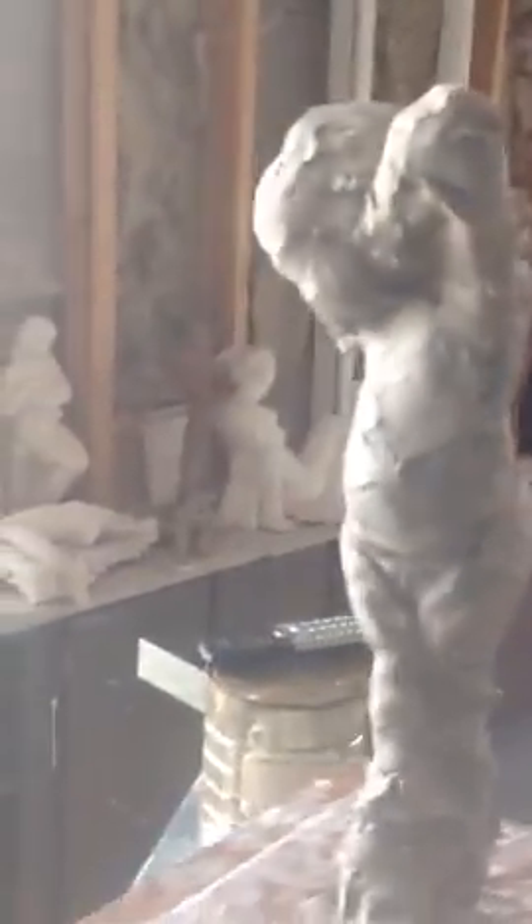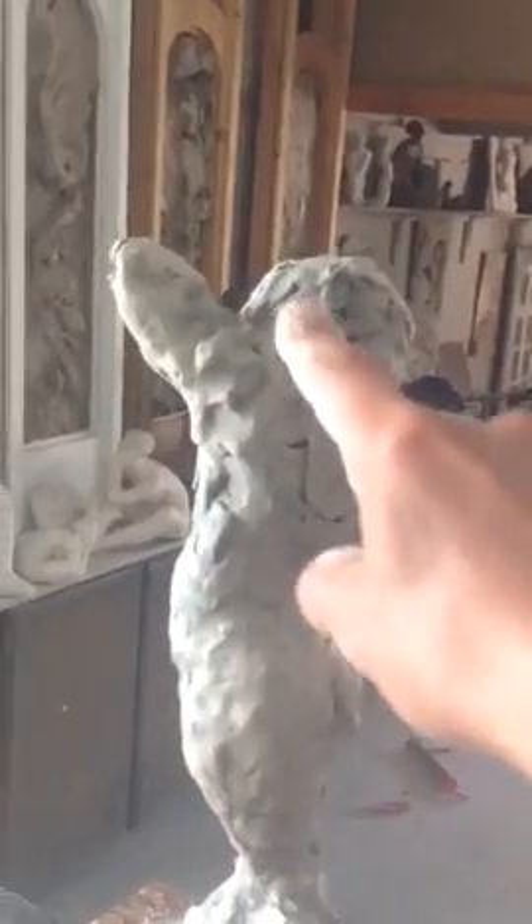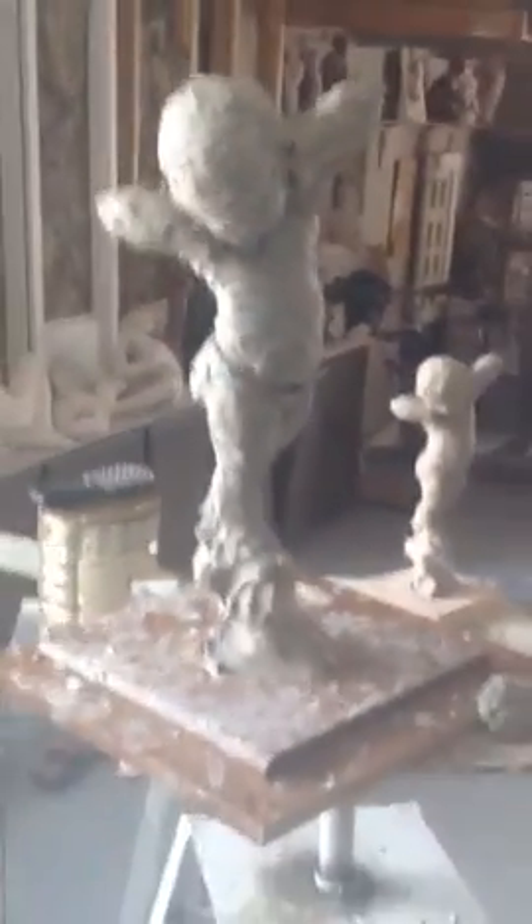You can't see the rod at all — well, you can see it right there, but other than that you can't see it. I could cut that off later. But it's a good start.